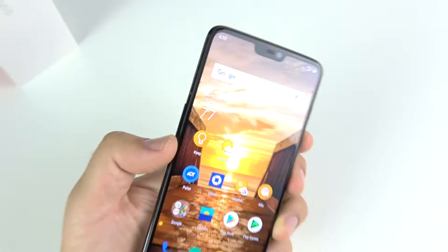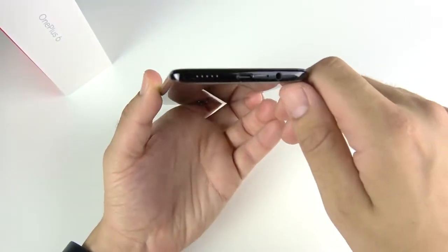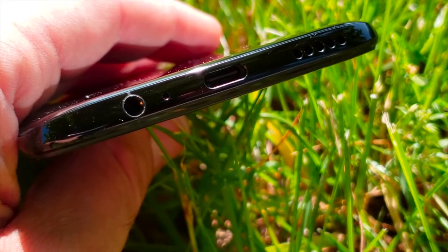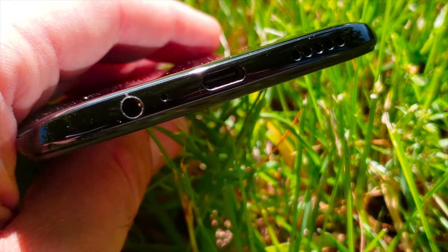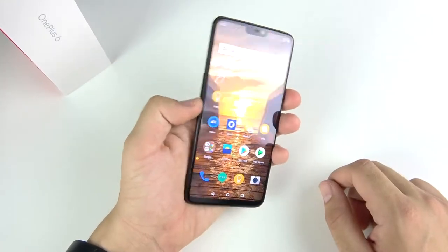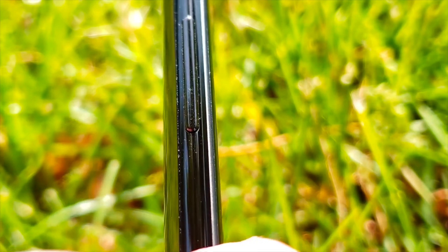The OnePlus 6 only has a single speaker at the bottom, but it does give you a headphone jack. It also gives you USB-C and a mono speaker. It does have a microphone hole as well. Off to the left side you have a SIM card tray, volume rockers, and on the right there's a silent switch as well as the power button.